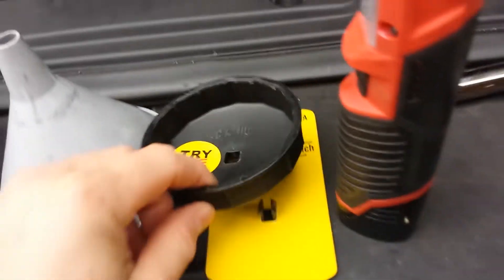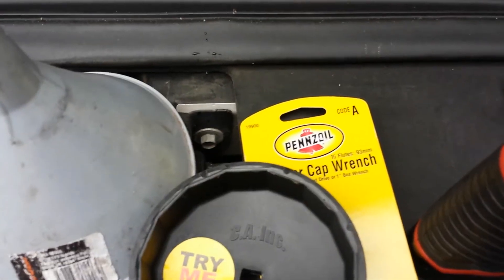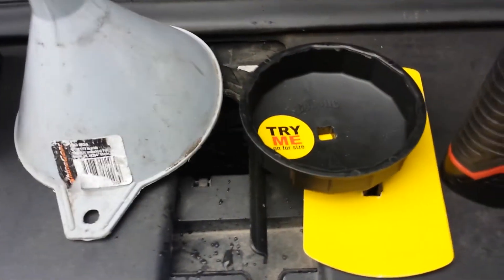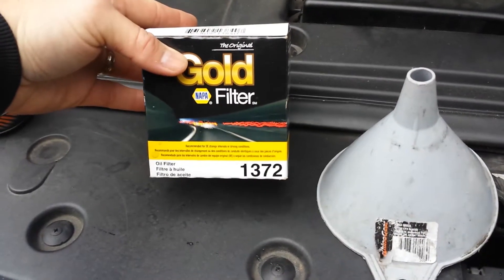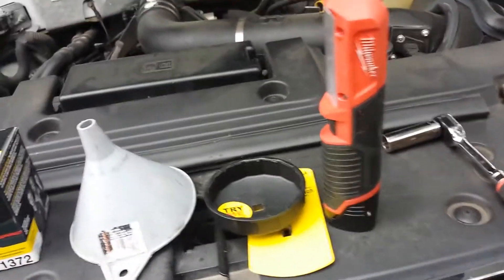You will need a filter wrench — I have every other filter wrench except the one I needed, stupid thing. In this case, I've got a Pennzoil size A top socket wrench to take the filter off. I have a Napa Gold 1372 size filter, a funnel. A light is not necessary but definitely helpful.